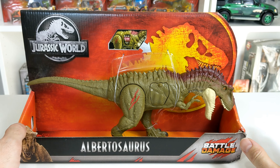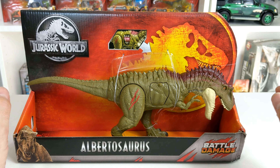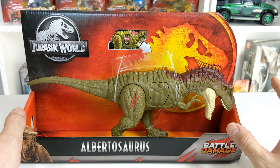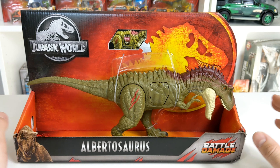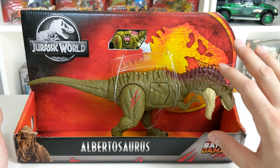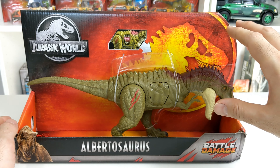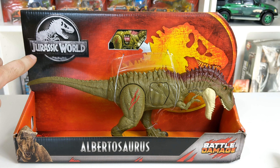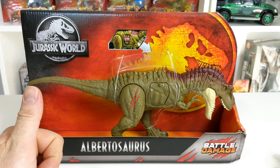So before we get to the unboxing, a quick review of the packaging. Very much like the Dino Rivals collection, this has that same look to it, even though it doesn't say Dino Rivals anywhere. It has that nice big orange-y, yellow-y, red logo in the back. Very cool. In the top left corner, it shows the Jurassic World logo. Bottom left, we have a picture of Rexy, which is very nice.